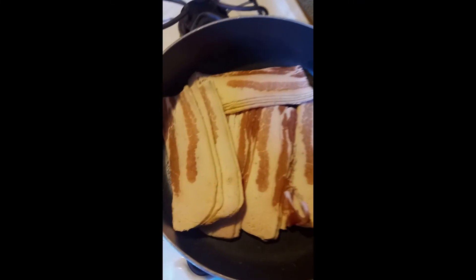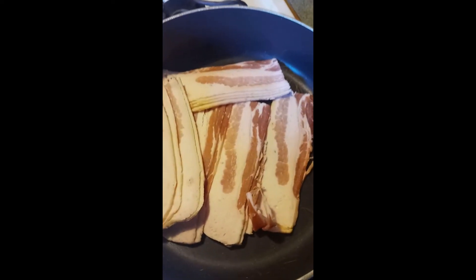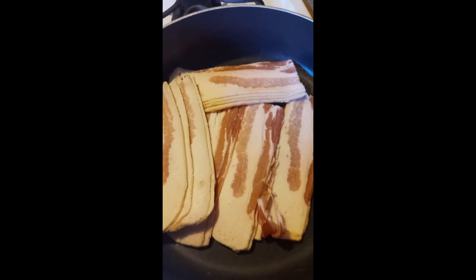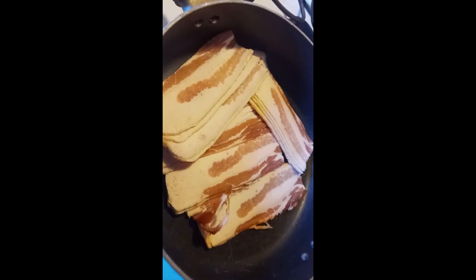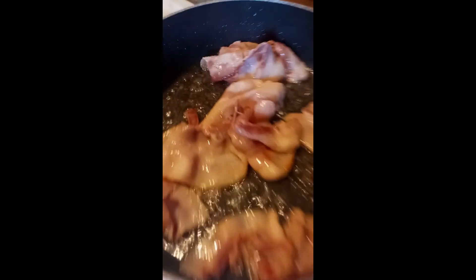Over on the side I'm cooking up some thick cut applewood smoked bacon — I'm going to cook that nice and crisp and sprinkle some crumbles on top of the scallops. Our scallops are finished searing so I put them in a separate bowl. We have a bowl of white rice here with just a little salt, pepper, and butter — nothing too crazy, because you'll get a lot of flavor from the bacon and everything else. Now we're just finishing up the bacon.